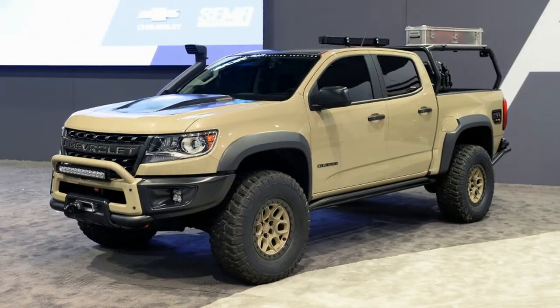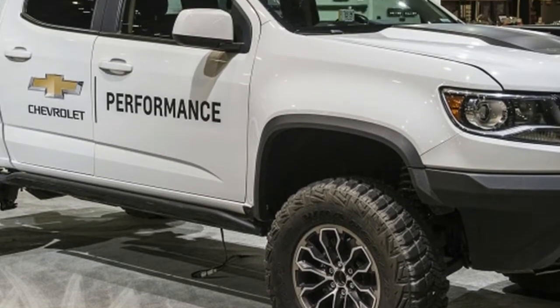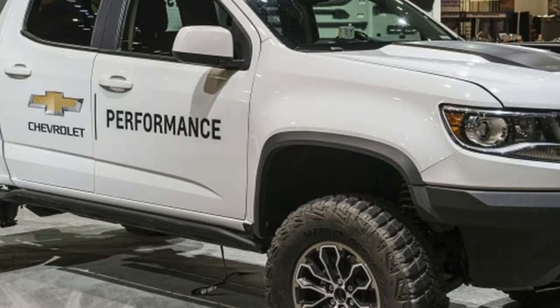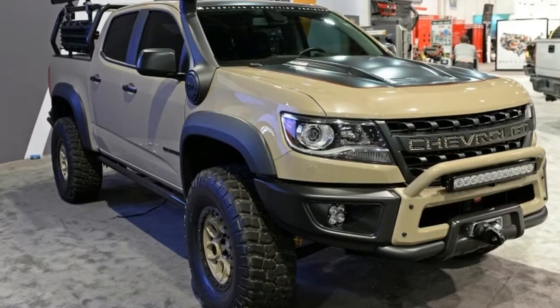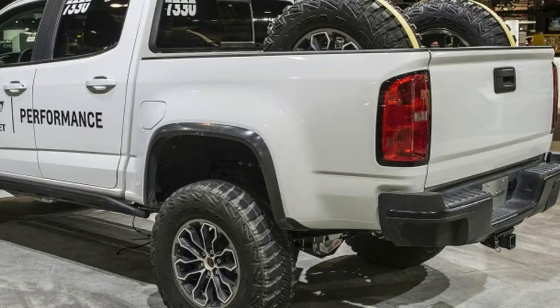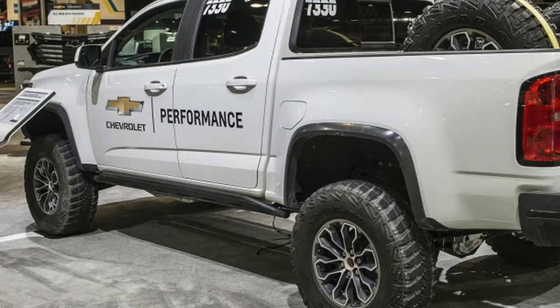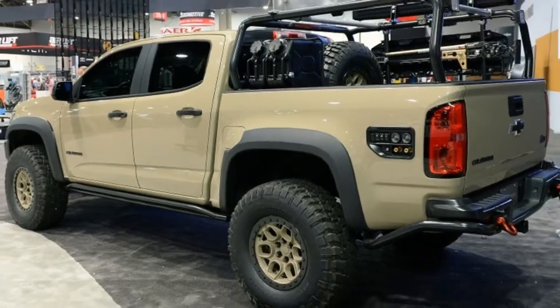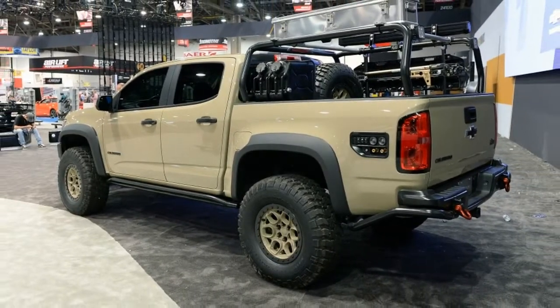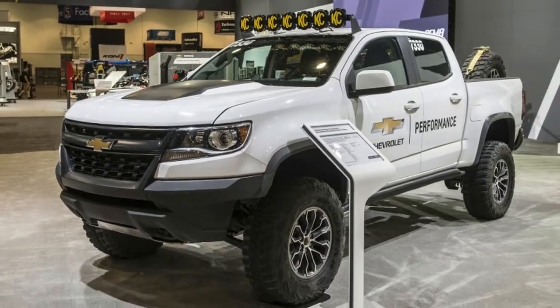American Expedition Vehicles is mostly known for building some of the most badass Jeeps and Rams around. Models like the Brute Recruit and Prospector are serious vehicles meant for off-roading and overlanding. While AEV may have a history with Chrysler, for SEMA 2017 Chevrolet partnered with the off-road outfitter for the Colorado ZR2 AEV, a one-off concept fitted with just about everything one needs to tackle an overlanding adventure.